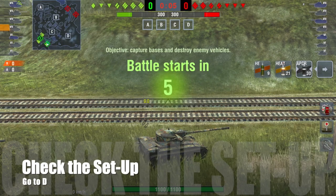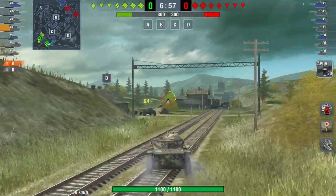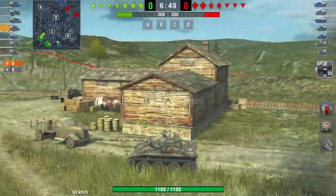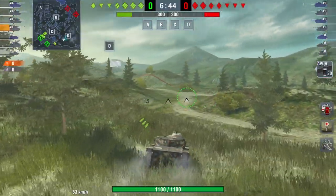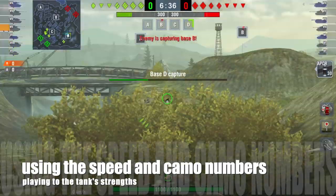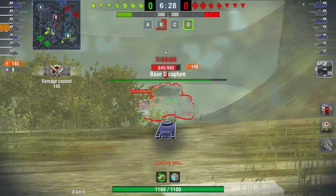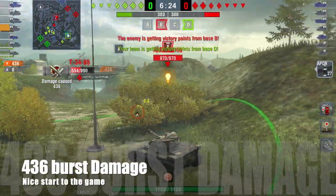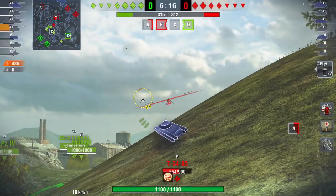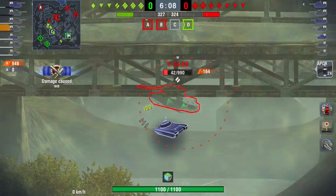Now for some gameplay — a Supremacy game on Canal. I check the setup and decide to go to D. You can see the speed of the tank, not just its top speed but how quickly it reaches that speed — a significant difference from other American tanks, showing that very good power-to-weight ratio in action. Magazine is fully loaded and I have a 1.5-second firing time between shells. Using my speed and camo numbers to get into position and spot up the enemy, I capture the base and unload 436 burst damage. Base captured, enemy spotted, damage done.